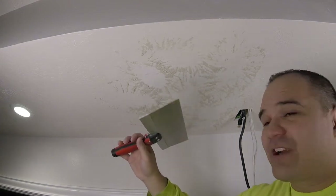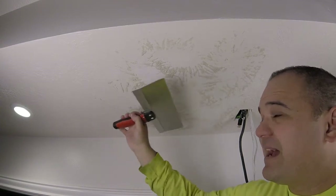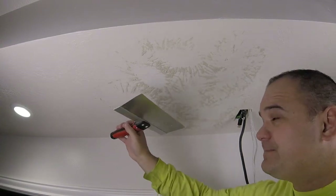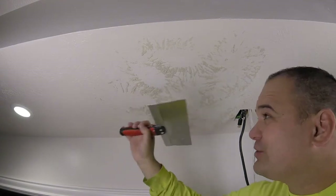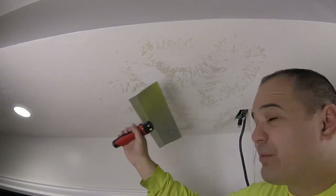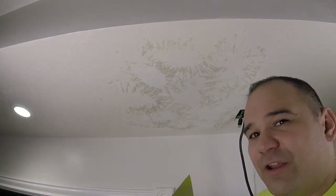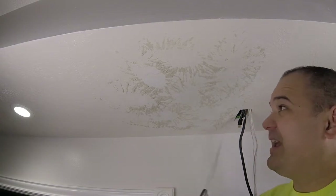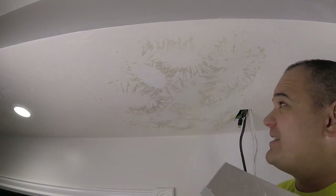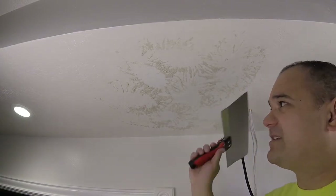Since it is a little dry you're going to get little fuzzies every time you pass the blade. Don't keep passing the blade trying to get rid of them — just pass it by, get the look you want, and leave the fuzzies. Then when it's completely dry you can wipe them right off with your hand or gently drag a blade across — they fall right off with no effort. Right before you paint, just knock them off.